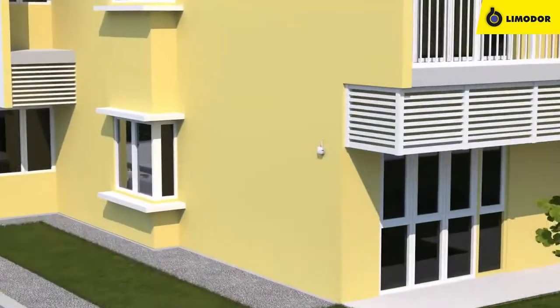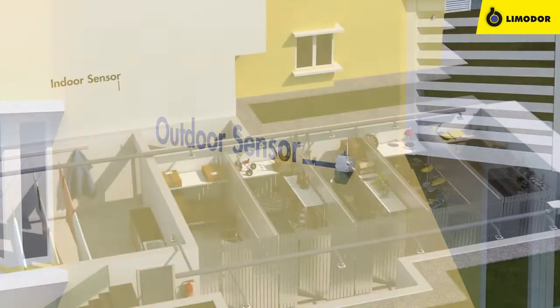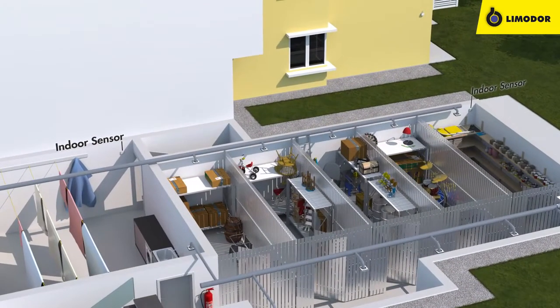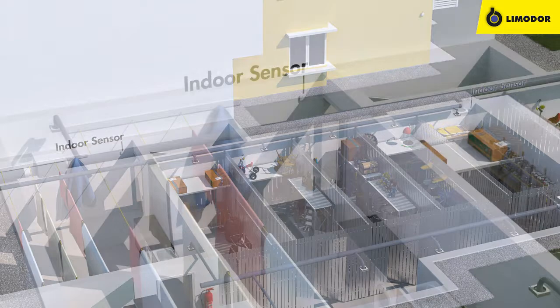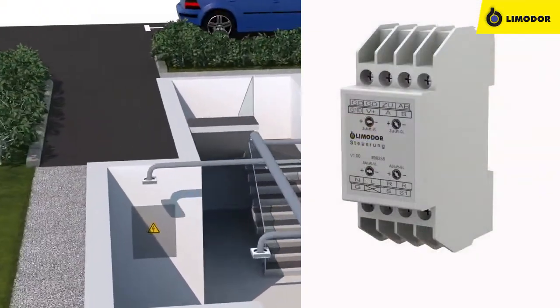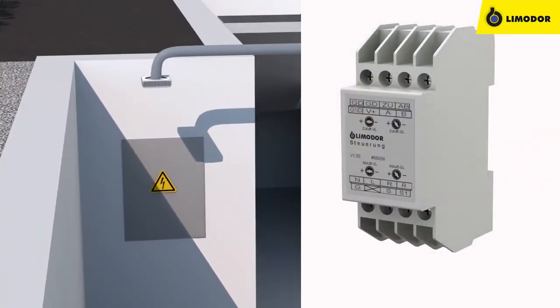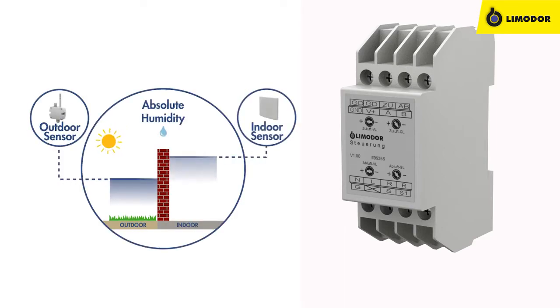Multiple sensors determine the humidity levels from outdoor and also critical indoor areas most likely to generate humidity — in this case, one sensor in the area of the laundry dryers and another one at the end of the cellar compartments. The control unit, stored in the electric distributor, compares the measured data from the outdoor and indoor sensors.